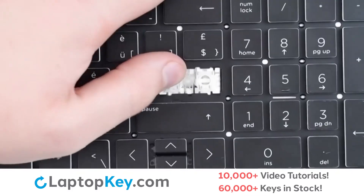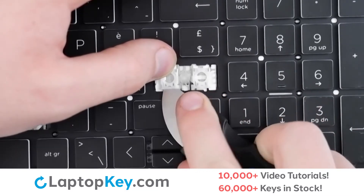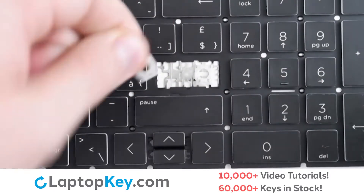For the retainer clips, support the top of the clip with your finger, insert your tool at the bottom, apply gentle pressure upward, and the key cap is removed.